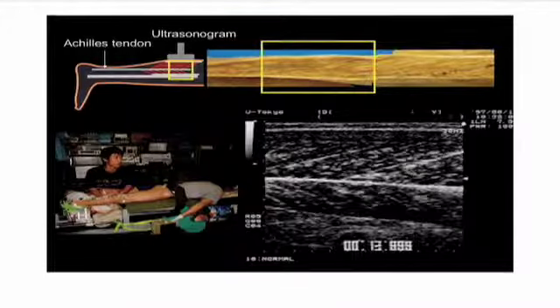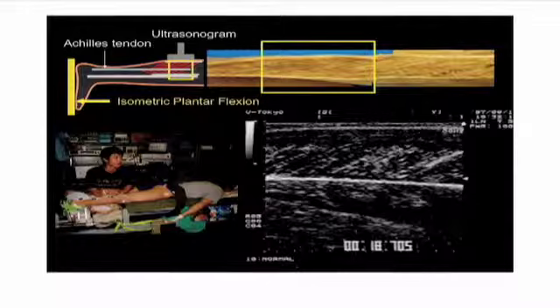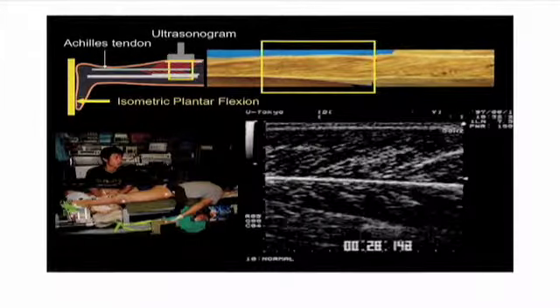You can see how those angles are changing when you do isometric plantar flexion. In other words, he's pushing with the muscles, the foot isn't moving, the bones aren't moving, but the angle is changing. If the angle is changing, it means the muscle is moving, which means the tendon has to be changing length. Because if the muscle changes length and the bones don't move, the tendon also has to be changing length.